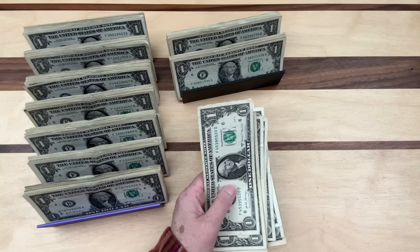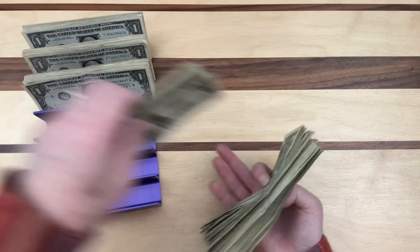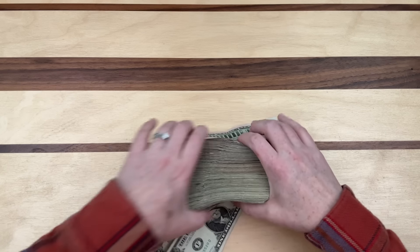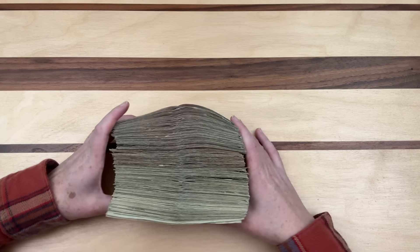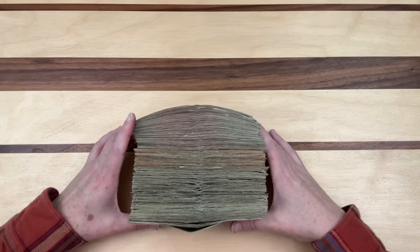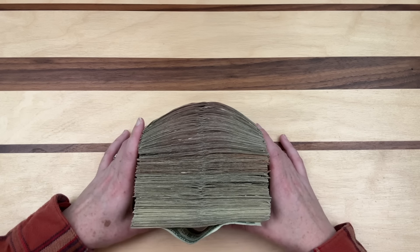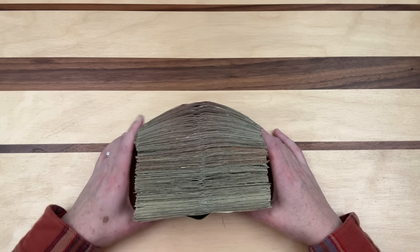Let me gather all the condensed bills together to show how much we pulled out of the binders — I can barely hold it all. That is such a thick stack. I'll pose with it for a thumbnail. I hope you enjoyed this video! Let me know if you want me to do these more often, and if you liked the way I did it.